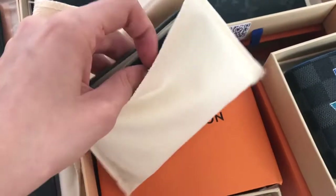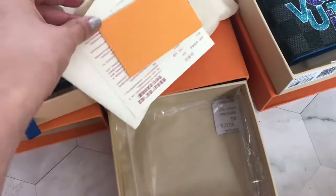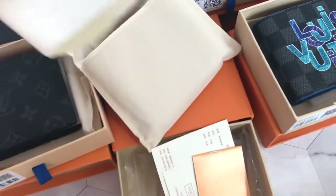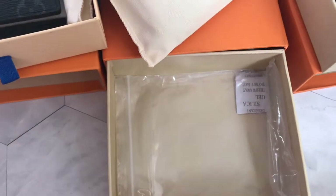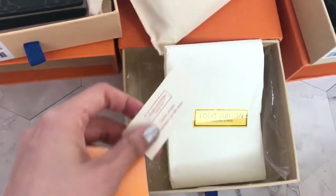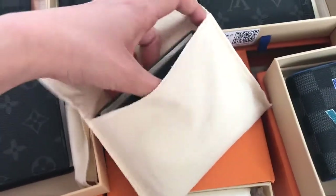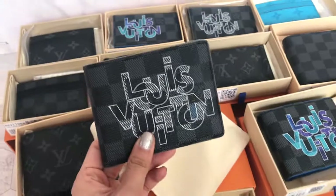Now you can see here's the dust bag. Inside of this, it is directly the wallet, but actually it has this cover for the wallet and then we also have the plastic zip one. Since I'm doing the video with only one hand it's pretty hard for me to do that, so I directly just take it off. And here you can see the wallet and the other stuff to look at as well.